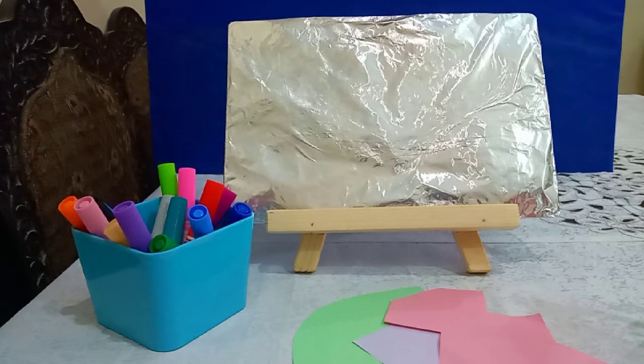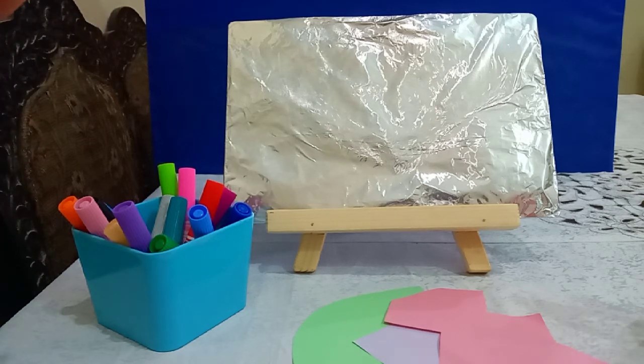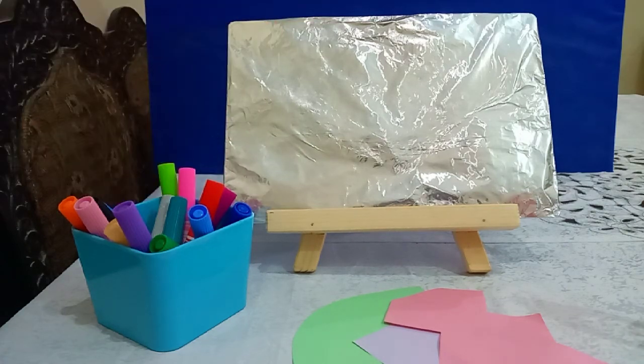So mothers, here is an interesting, fun, and loving trick for you that can keep your child busy. Aluminium foil is available in almost all kitchens, in each house. What you're going to do is just grab it, spread it over a dish or on the shelf, or you can keep one corner of your kitchen specifically for your child.